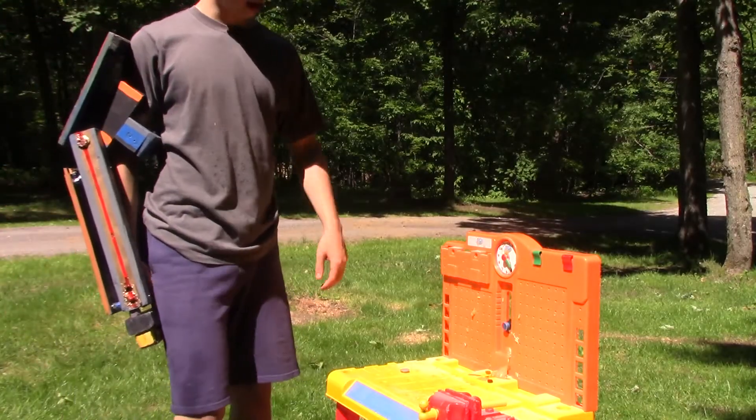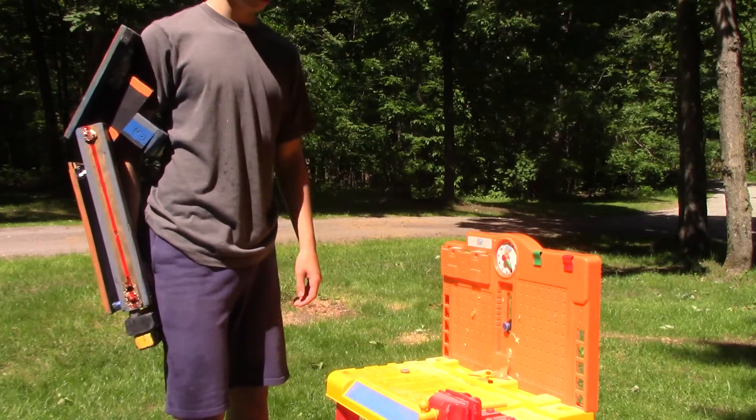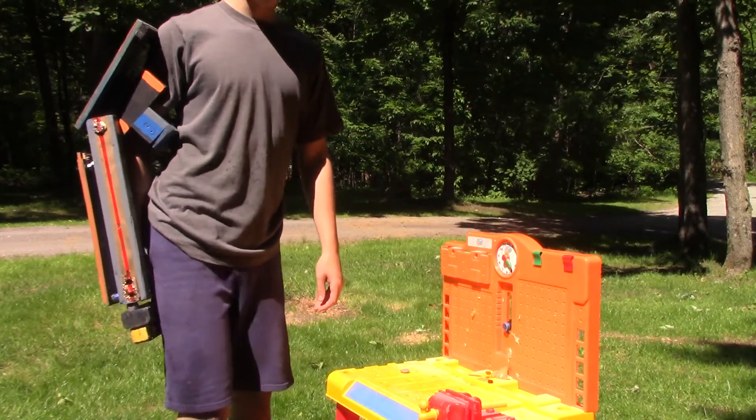The last thing we're going to punch today is going to be this stand, which all our objects were sitting on previously, and now we're going to see how it breaks. Let's go.